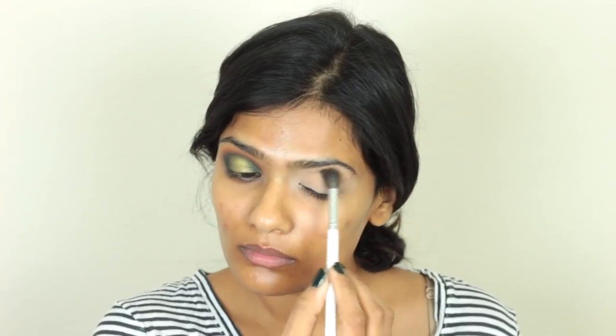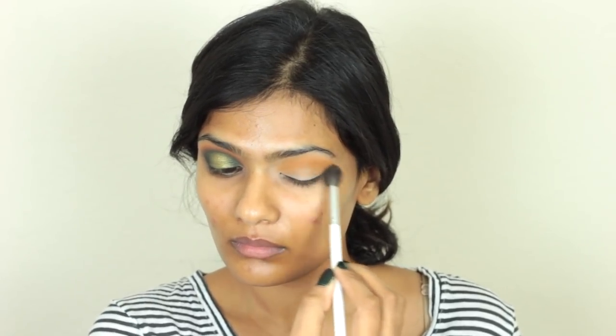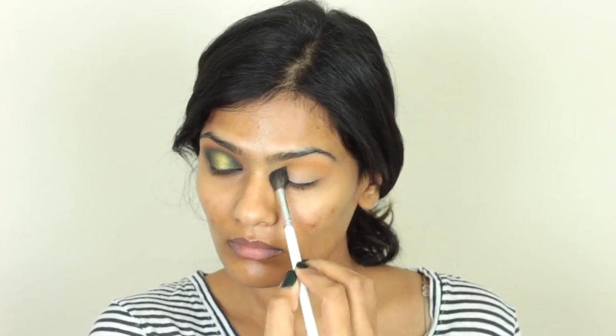First, I'm taking this yellow shadow as my transition shade. On a fluffy crease brush, I'm going to apply this pretty much everywhere on my crease. I'm going to blend this out up until my brow bone. So I'm slowly taking my time building up this color to get the intensity that I'm looking for.